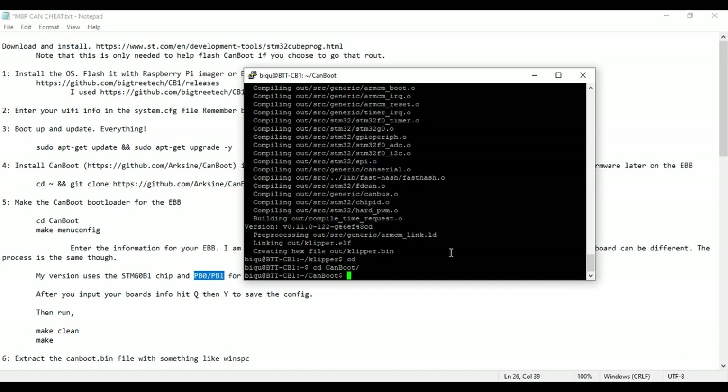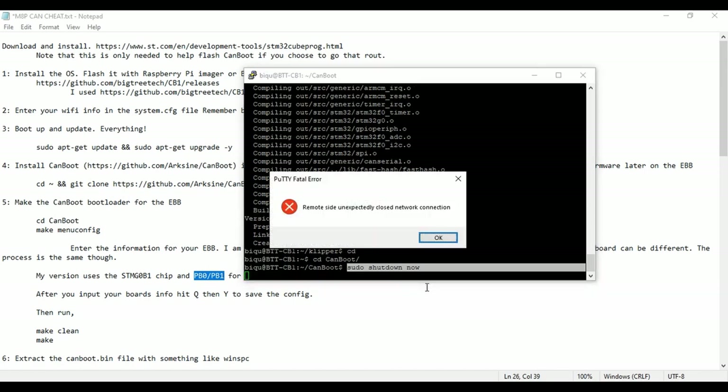Change directory into CanBoot: 'cd canboot'. Before going further, I need to power down the device. I recommend powering down before you plug in your EBB or any other CanBus device. Hot plugging on some of these things can cause issues. Remove the USB cord, remove the jumper cable, and get your CAN line plugged in to power everything up. Also — always do a proper shutdown before powering off: 'sudo shutdown now'. This reduces the chance of corrupting your directories and system files.